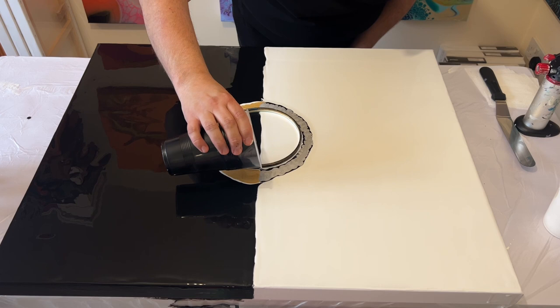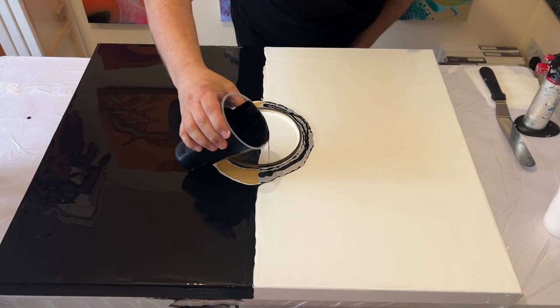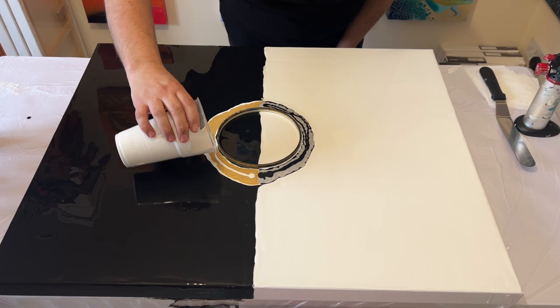Before I finish I'm just going to add a little bit more of the black and a little bit more of the white on top of those colors, and then I'll remove the embroidery ring — hopefully in one go without smudging any of the lines I've already created — and then I'm going to take my paper towels and swipe out.